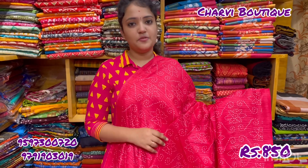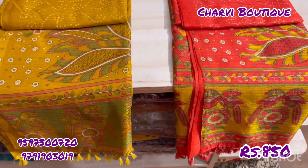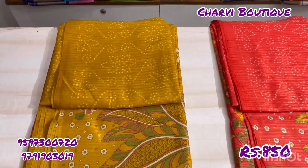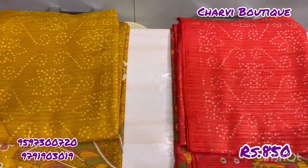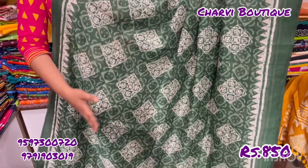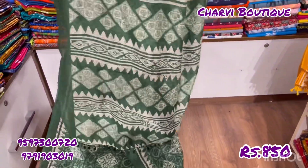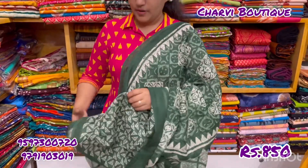Design number 4 — this is a peach color. This is the mustard color. Design number 6 — this is a blue color. Also: fumble color, gray, brown, and short blue.